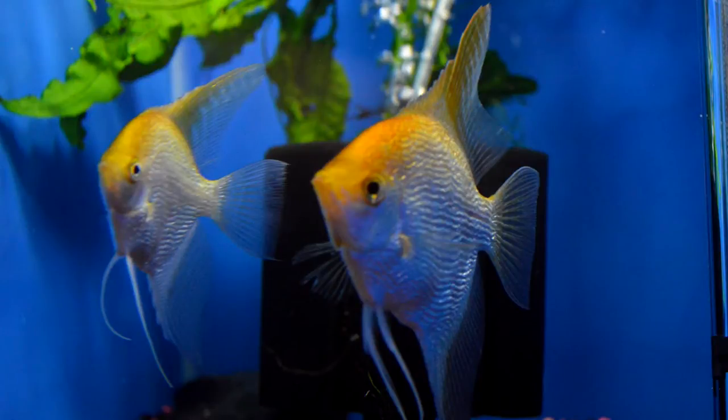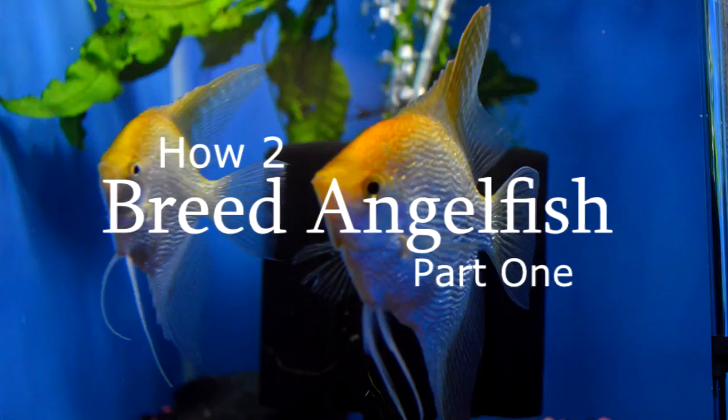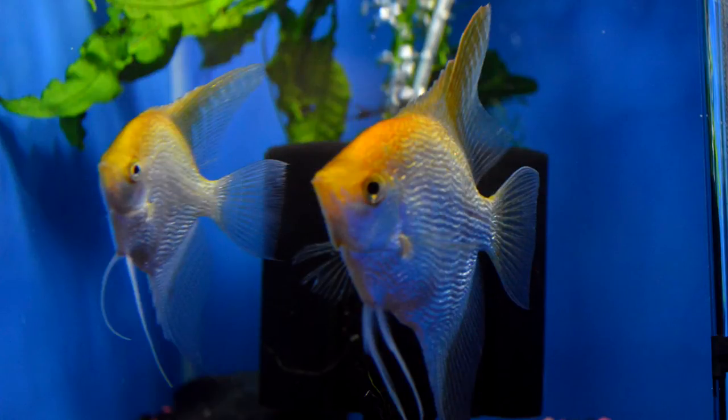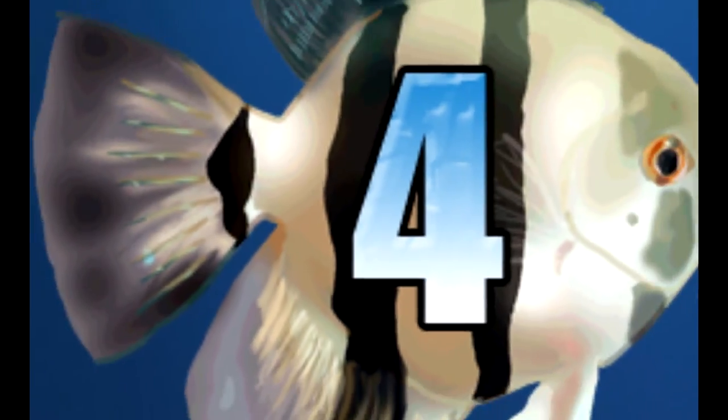Hi YouTubers and welcome back to Passionate for Angels. Today we're going to talk about how to breed angelfish. This is the first installment of a series on breeding angelfish. Sit back, relax, and enjoy.